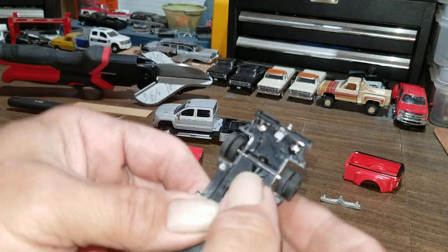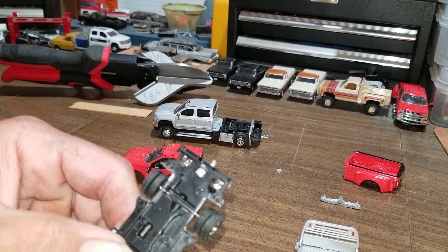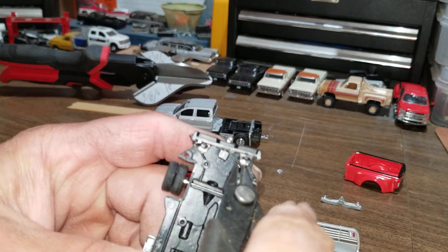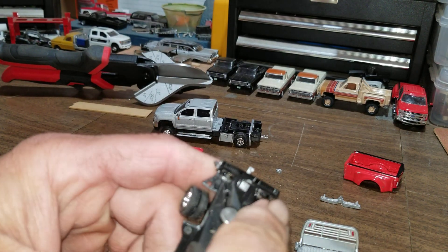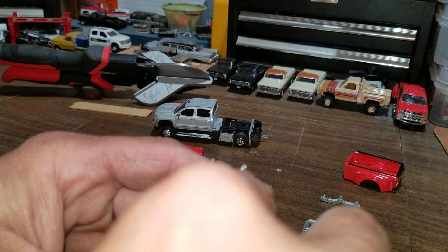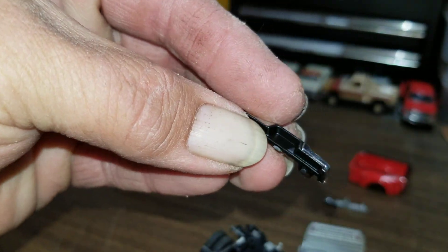We have to lose that rear bumper — it's in our way. So we'll take some snips and try to save it; I don't want to destroy it. This side's being stubborn, they put a lot more glue on this side. She went — I was able to save the bumper, we'll be able to use that on a different project.